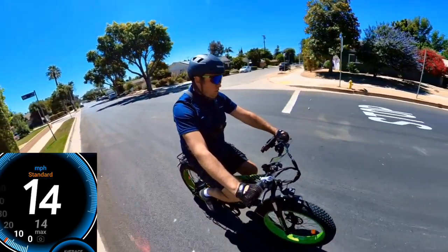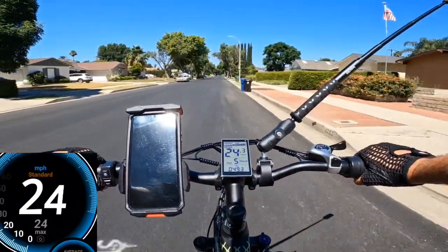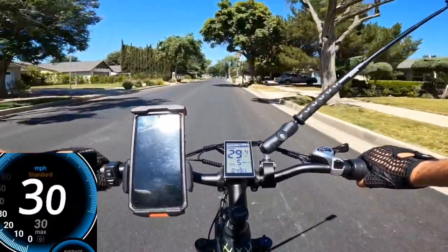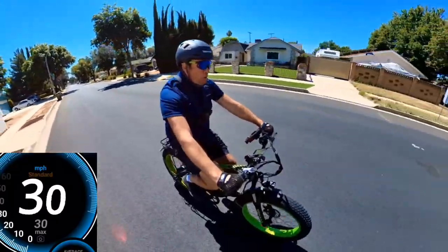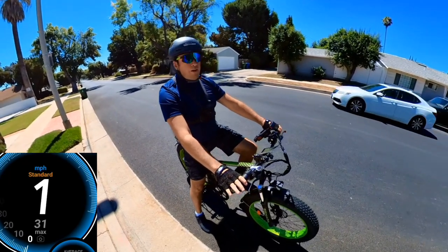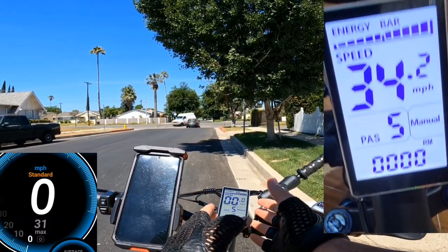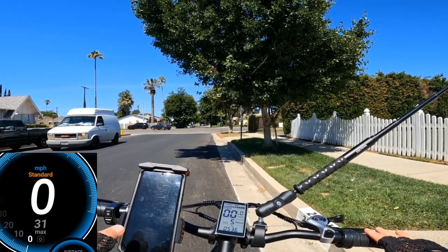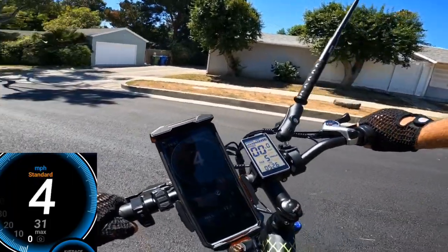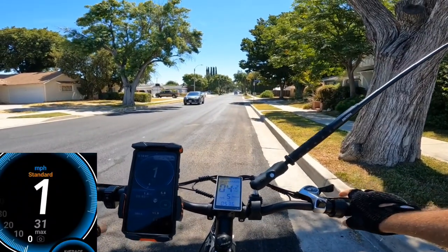Starting the speed test on a flat surface with throttle only. The GPS is reading 14, then 20, 22, 23, 24 — very fast acceleration — 25, 26, 27, 28, 29, 30 on GPS, and 31 on GPS. I'm impressed — I thought I'd only hit around 30, or even less given the spec says 34 mph without load, and I weigh 215 pounds. Hitting 31 on a short distance is pretty amazing for this price range, and it feels very smooth.